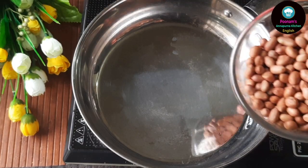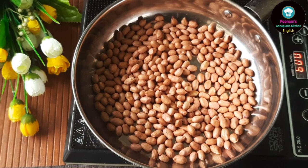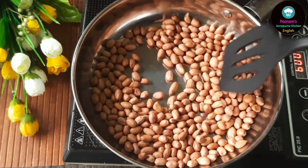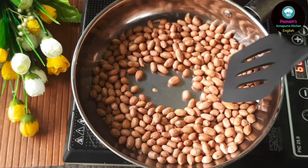We will begin with roasting the peanuts. We will be dry roasting the peanuts on low to medium flame. Make sure you keep stirring the peanuts so that they do not catch the bottom. Roasted peanuts enhance the taste of the cookies.